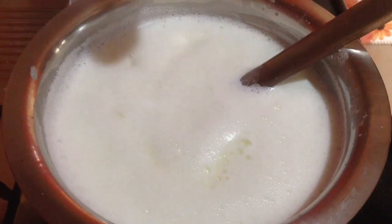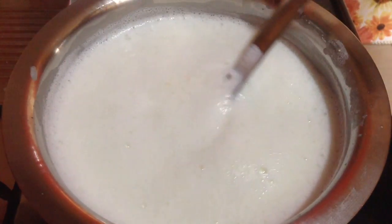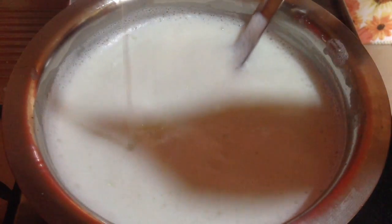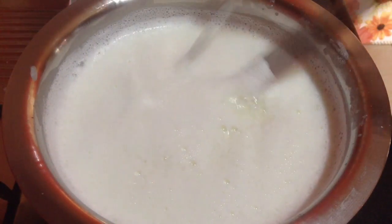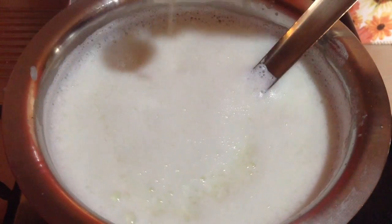Now I am going to add in 1 tablespoon of lemon juice at a time. Mix it well and wait for at least 10 seconds, so the lemon juice will start to show its effect on the milk. Milk will slowly start to curdle.